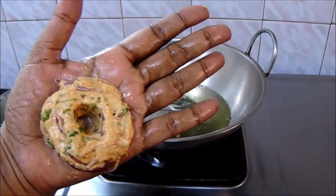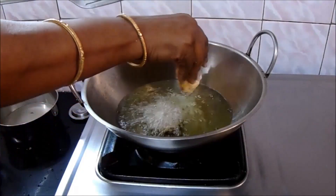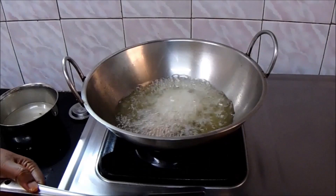Grease your hand with water, prepare the mixture in the vada shape, and deep fry it in oil. Fry it well until they turn golden brown on both sides.